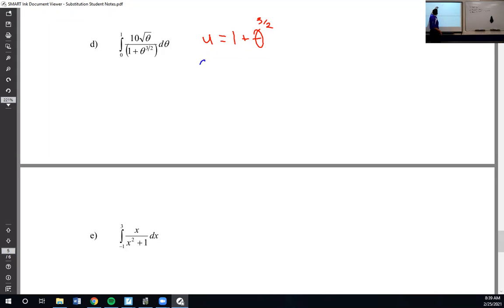And du will be three-halves times theta to the one-half, d-theta. I don't want it to match with three-halves theta to the one-half — I want it to match with 10 theta to the one-half. That's going to require dividing by three on both sides to get rid of this three. Then that would leave me with a one-half, and to get back to 10 I need to multiply by 20, so this will be twenty-thirds.